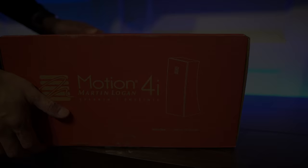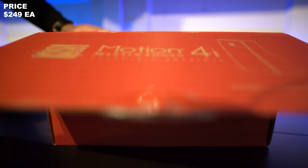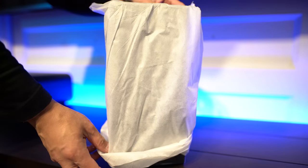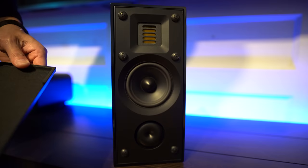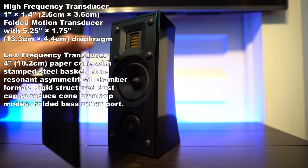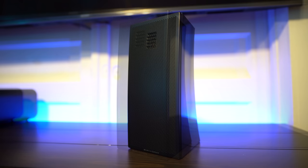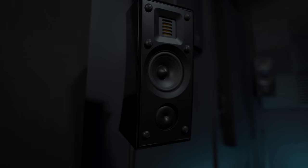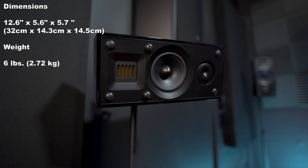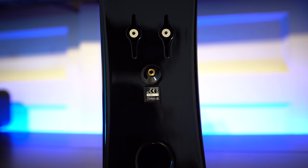And finally, we have the Motion 4i's. These retail for $250 each at the time of this video. Here we have some documentation, a cleaning cloth, and we also get some wall-mounting hardware. Now these have the older style metal grilles, so aesthetically they won't match the front three speakers. They have the same 1 inch folded motion tweeter as the other speakers and a 4 inch paper cone woofer. I also forgot to mention, all of these speakers have an impedance of 4 ohms. Build wise, they have a curvaceous look. You can mount them in any orientation with the included wall bracket. They're fairly compact, measuring 6.6 inches high by 5.6 inches wide by 7.7 inches deep, and they weigh only 6 pounds each. Around the back, we have push-style connectors that will accept banana plugs, and the port is located back here as well.